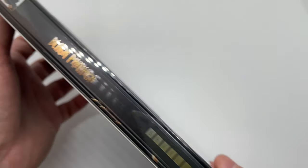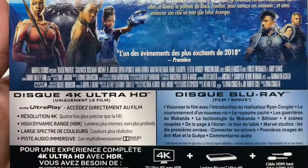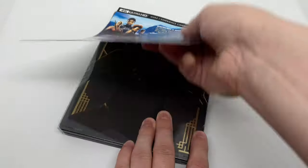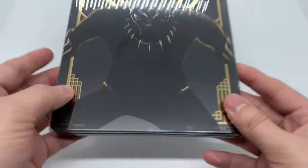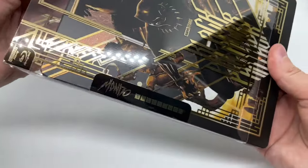This is Mondo number 42, and here's the back. So this is from a different country, so I cannot read this, but if you guys can, there you go. Let's go ahead and pull up this back cover here to see if there's anything — okay, so there's the back right there. Very, very cool and clean.